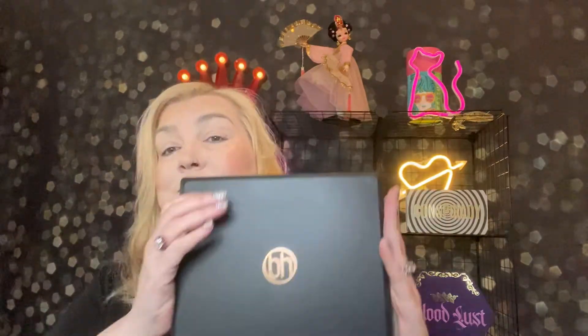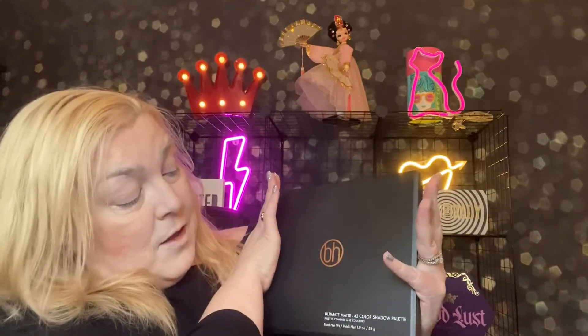Hi, welcome to Rhonda Said. I'm Rhonda. I love saying things and I'm so glad that you're here today. I have a palette that I've not used before and it is from BH Cosmetics, and it is the Ultimate Matte 42 Color Shadow Palette.